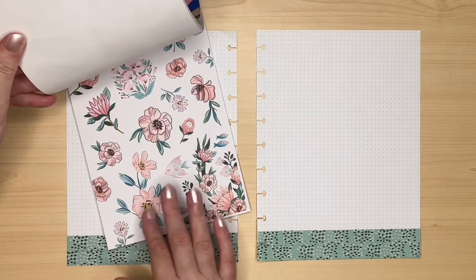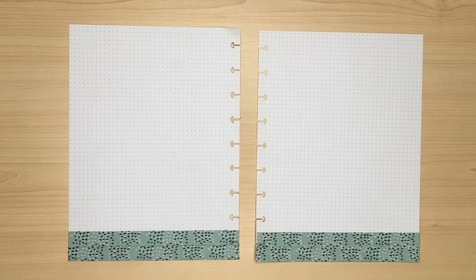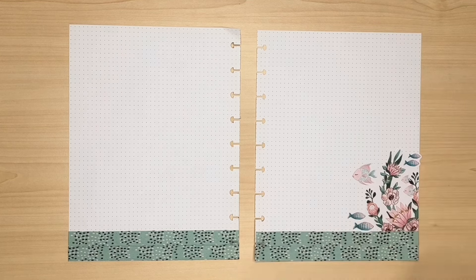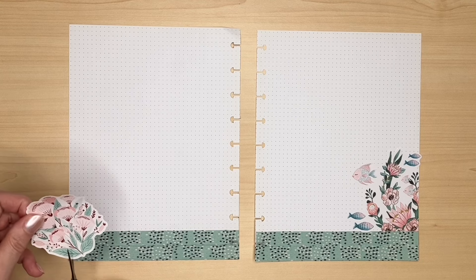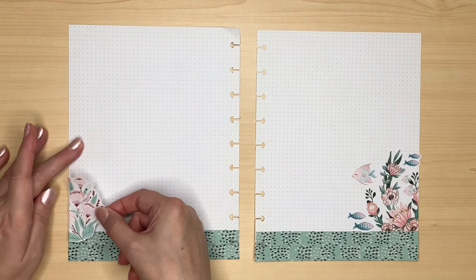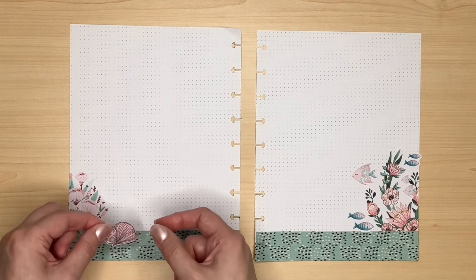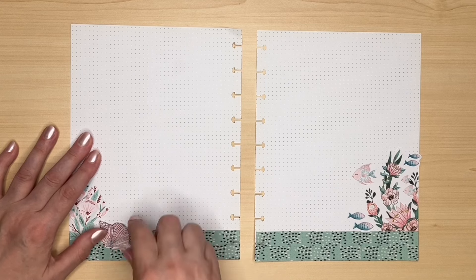I've got to decide whether to use the paper stickers or the clear. What I think I will do is go with the paper stickers because the little stickers that I've made of the shells are going to be on sticker paper. I think I'll use this one on this side, but I don't want all of it so I'm just going to cut it, and this one I will overlap slightly with the washi tape.